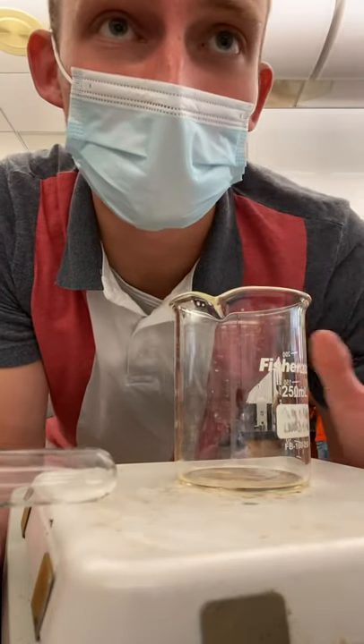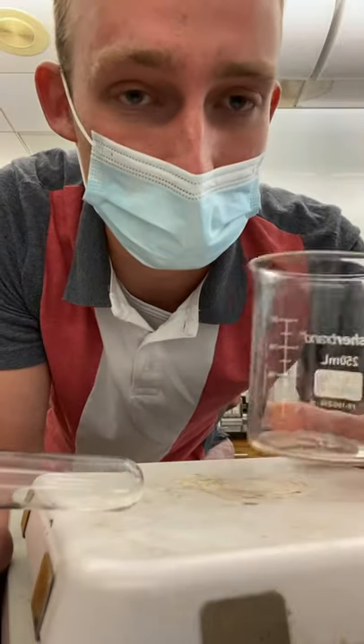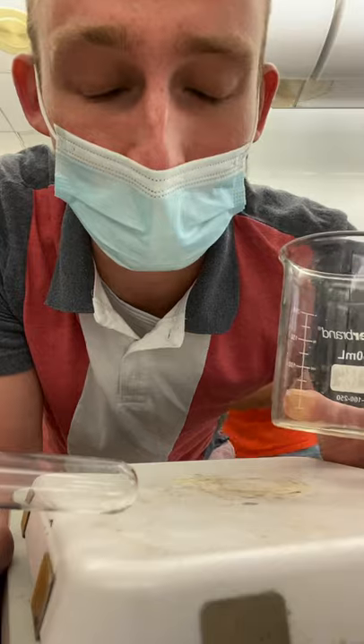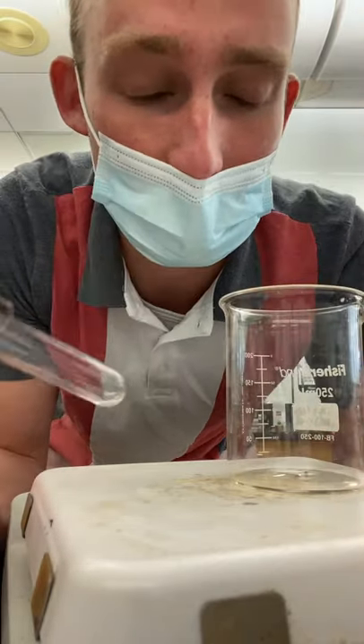In this video you're going to be heating a test tube using a beaker. The best way to do this is to get your 250 milliliter beaker and fill it halfway with water. For this demonstration, the test tube and the beaker are going to be dry.